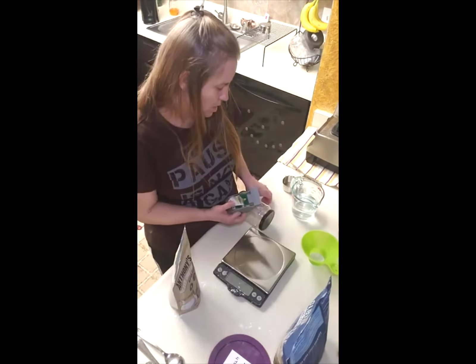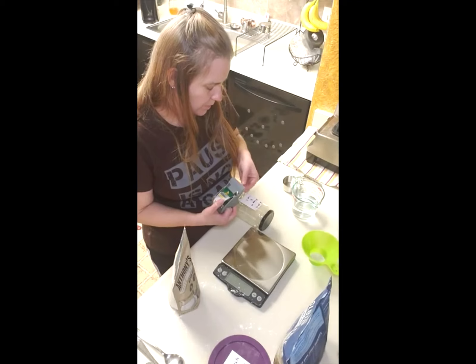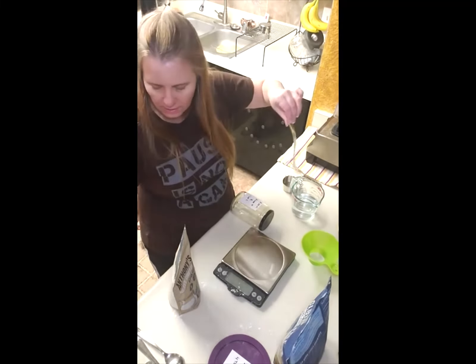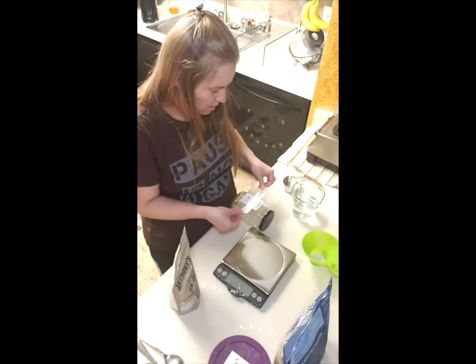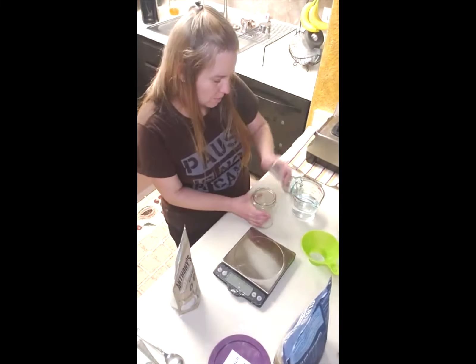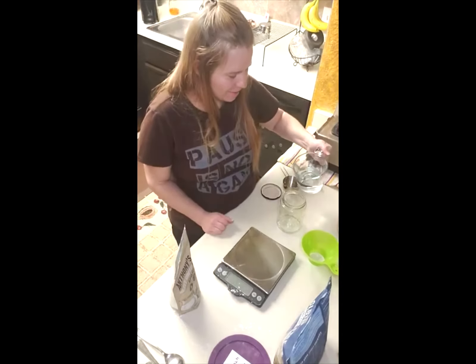I'm actually making what's called two-ingredient biscuits. Mine is basically four ingredients because I'm gluten-free and I choose to do the powdered cream instead of liquid cream. I already measured out two cups of water, which isn't hard to do with liquid — liquid is nice that way.